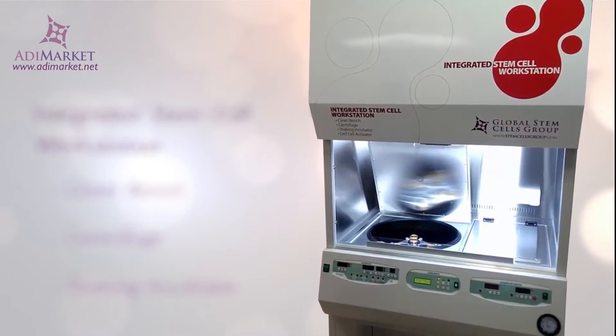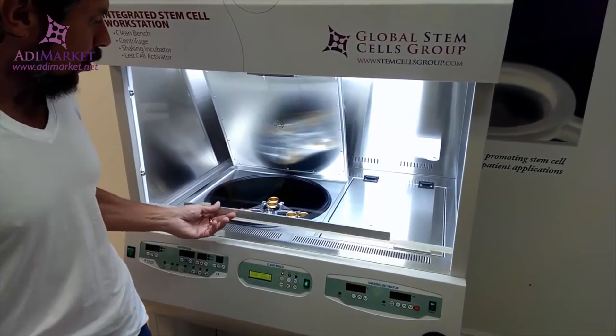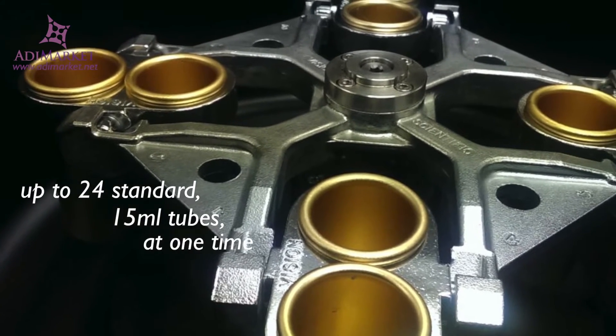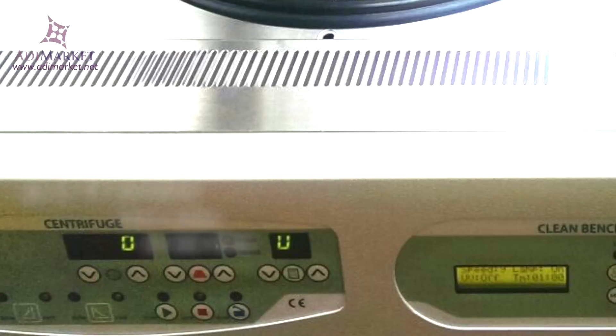A clean bench and a wide work table give you plenty of room to perform a multitude of activities, everything from isolating cells to handling and working with blood. Work with up to 24 standard 15 milliliter tubes at one time in the general and cooling centrifuges. After centrifugation, use the cell station's shaking incubator to mix or incubate your samples.